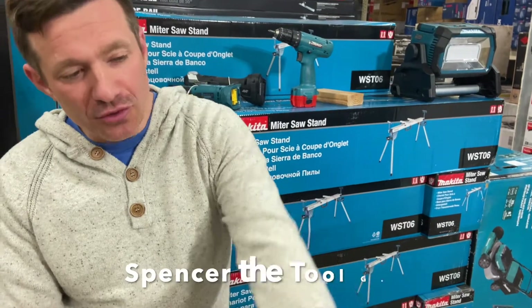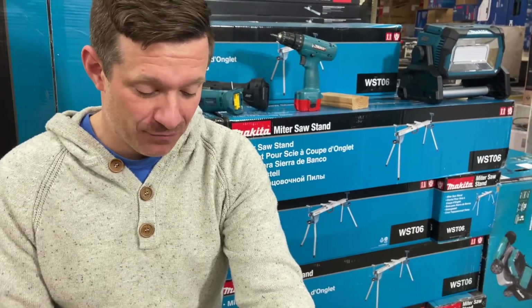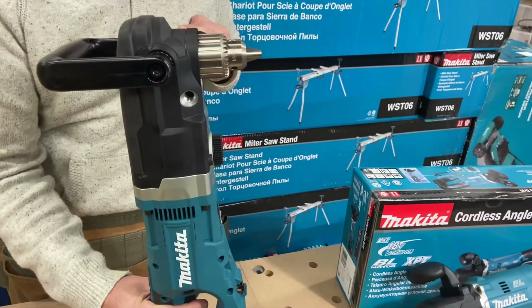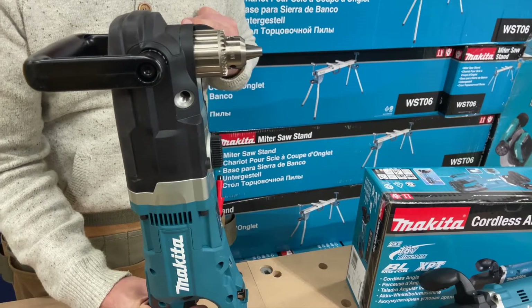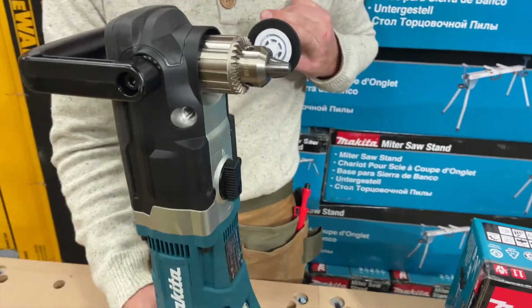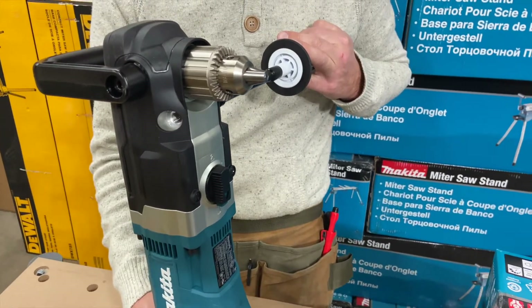Hey Doolin, that's got another new addition, two new additions actually, to the right angle drill that we've already got in 36 volt. Big for electrical contractors, anybody that needs to make a large-scale hole — it will absolutely just rip through framing. Insanely powerful, got to be careful.